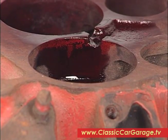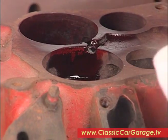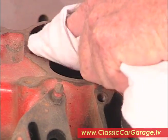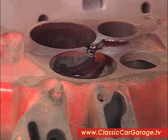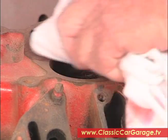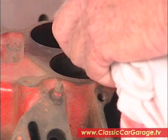That should be long enough. To get the excess dye off, we shoot some of this cleaner on the rag — not on the part, but on the rag — and take that excess dye away. If you shoot it right on the part, you'll dilute the penetrating dye to the point where it won't show the crack.